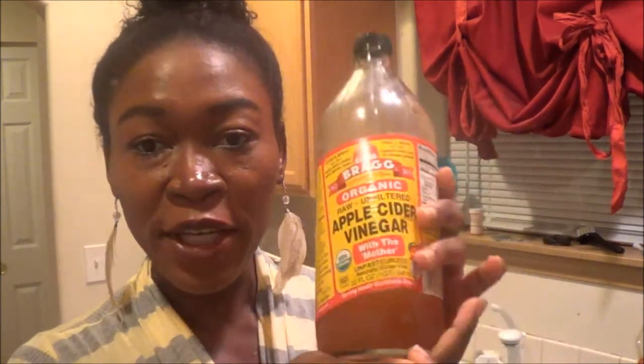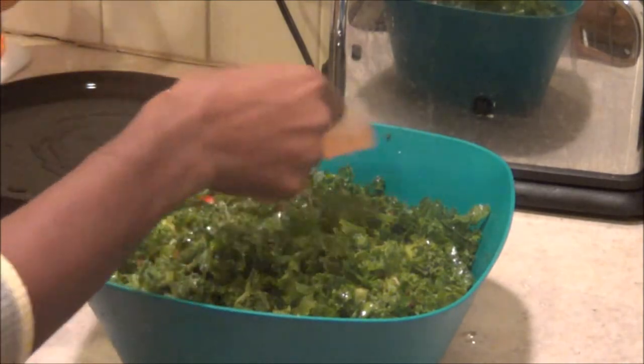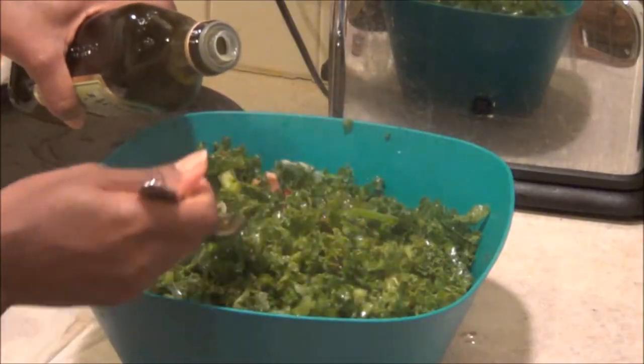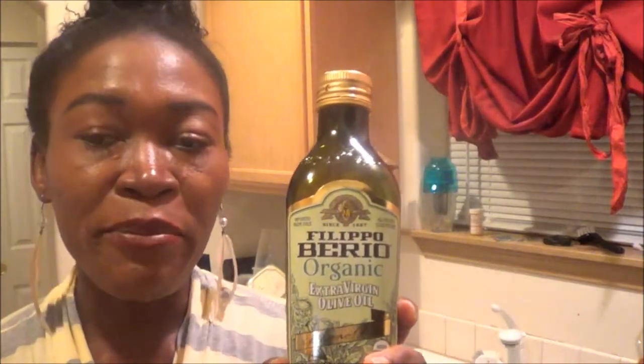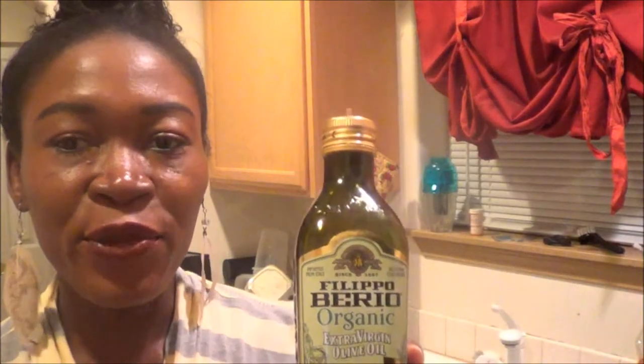For my salad dressing, I'm going to use about 30 cc's — so I'll use two of these, making it 60 cc's of organic apple cider vinegar. Then I'm going to use about a tablespoon to a tablespoon and a half of extra virgin olive oil. Then I'll go ahead and mix everything together and the salad will be all done.